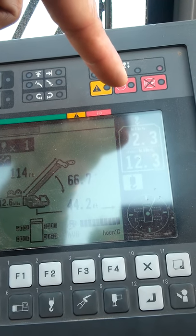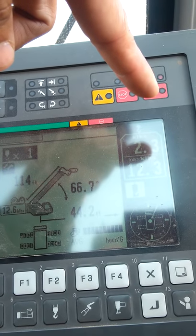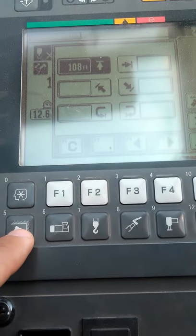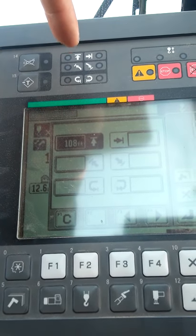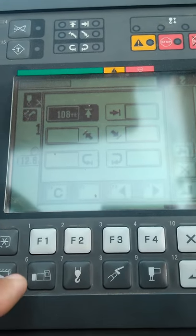The next indicator tells you that you've reached your maximum capacity, and the last one completely cuts you out — telling you that you can no longer lift anything. This button here is used to set up your limitations for your boom, your swing, and your extension and retraction.